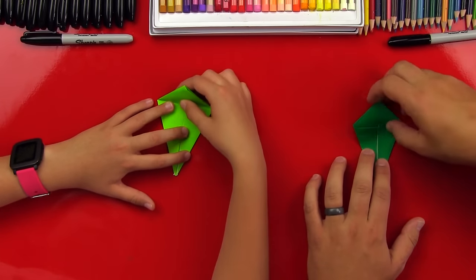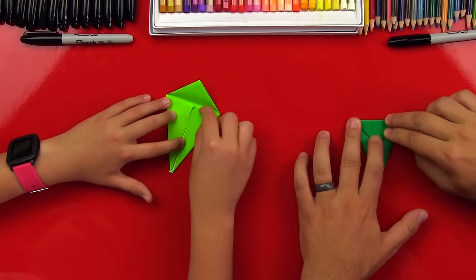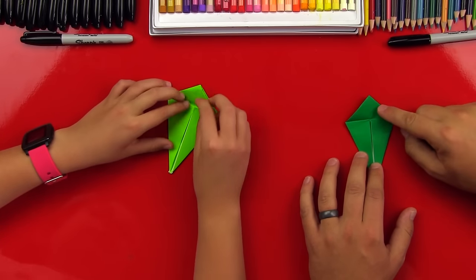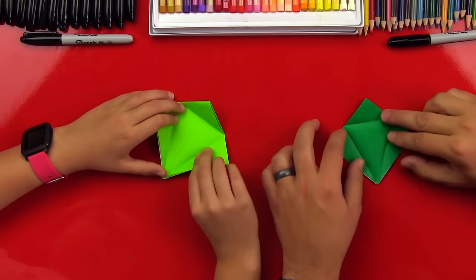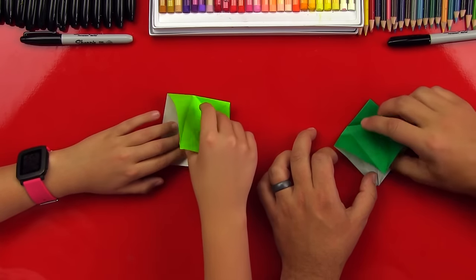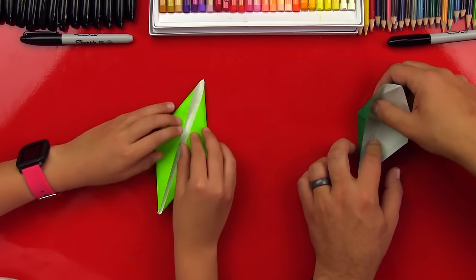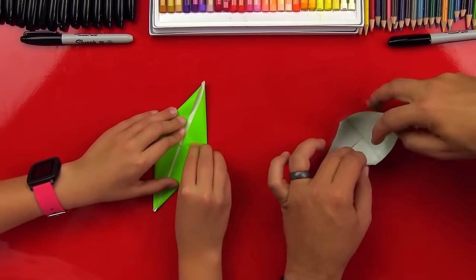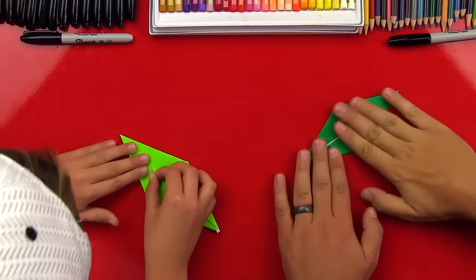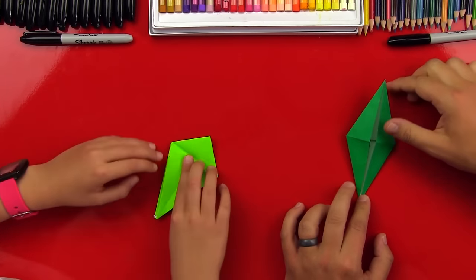And then you get the top and fold it down to the fold line — right there. So that's gonna be a guide. Then you unfold it, grab the bottom little flap, and open it up to the fold. We lay it flat — it should look like a big diamond. And then you fold it back down.